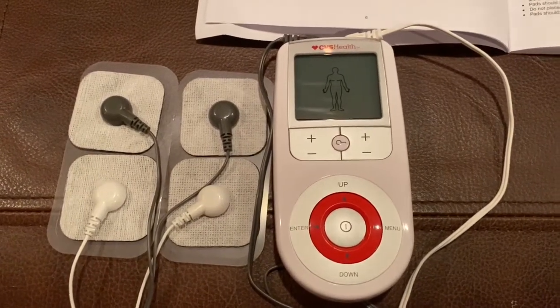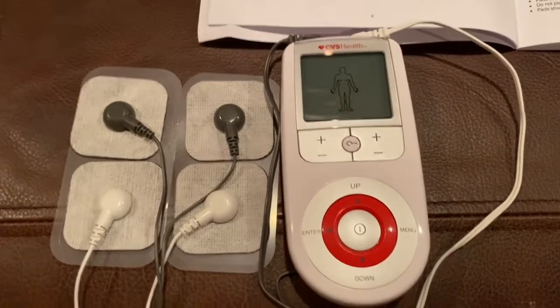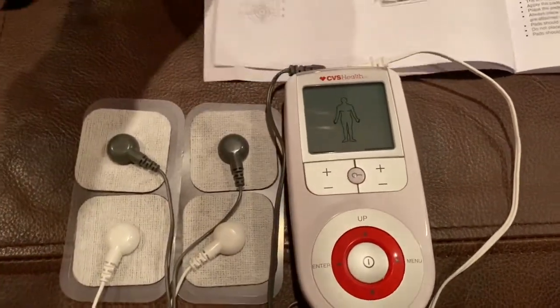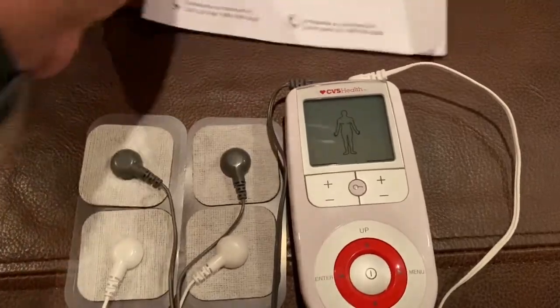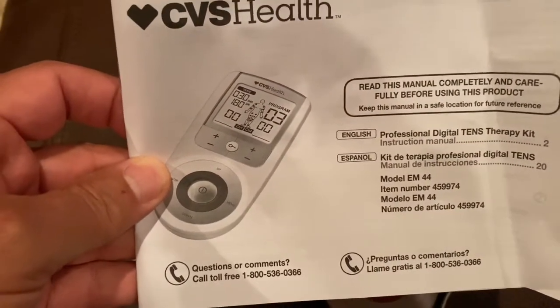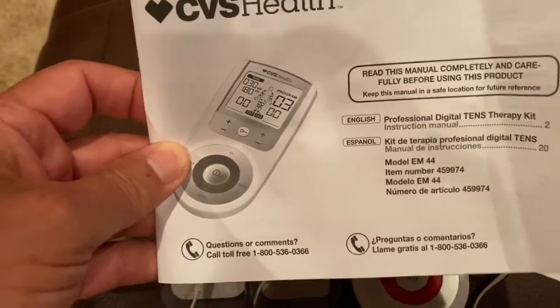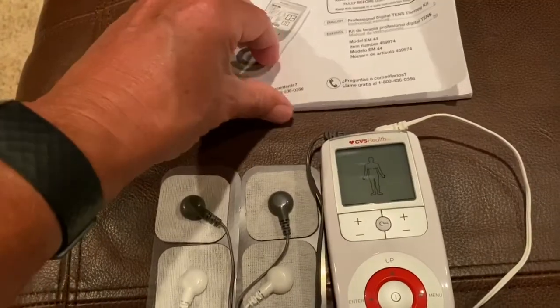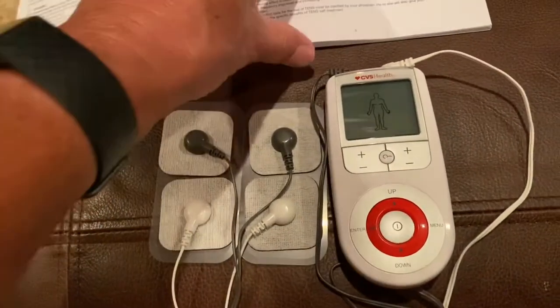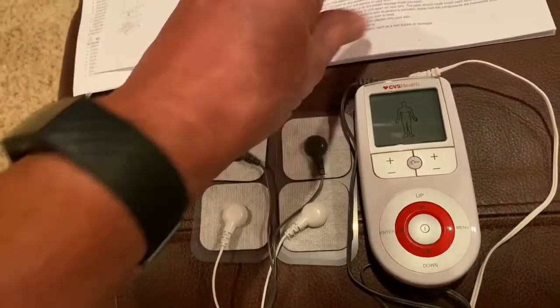Here we go again with another look at the CVS Pharmacy TENS unit. These are very popular if you're having some kind of pain. You may have seen my previous YouTube video on this earlier. I'm going to give it another try — I'm having some shoulder pain; I actually have an impinged shoulder area.